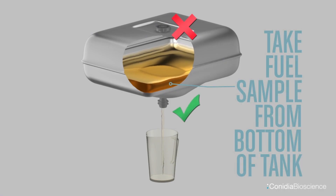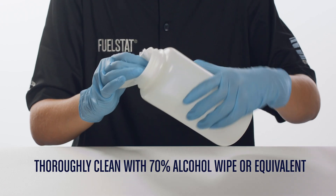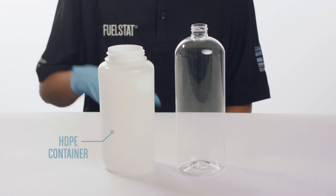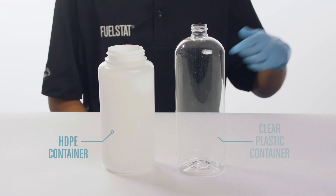Always take a fuel sample from the bottom of the tank. It is important that sample points and sampling equipment are clean, and to use a new sample container for each test to help minimise risk of cross-contamination. When cleaning a sample point or reusing a container, thoroughly clean with a 70% alcohol wipe or equivalent and leave to dry. HDPE containers are often favoured for use with fuel samples.